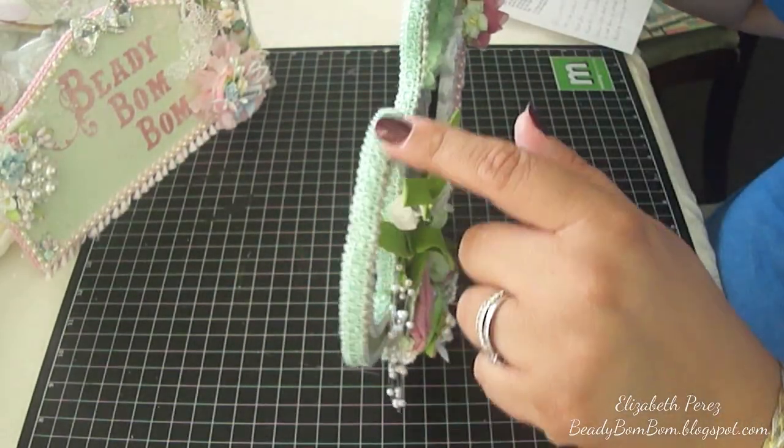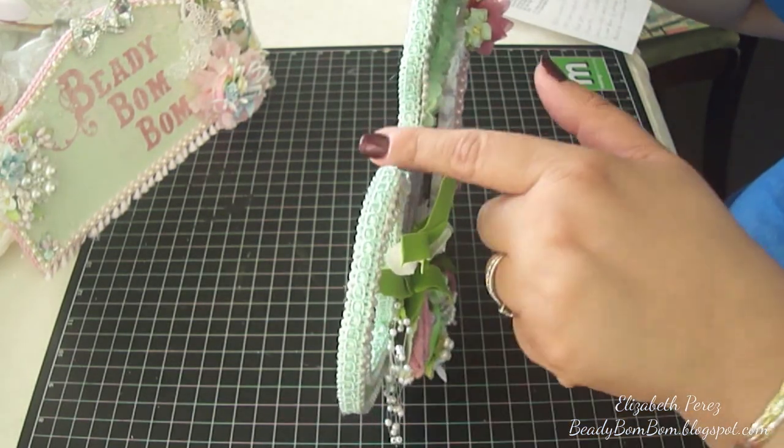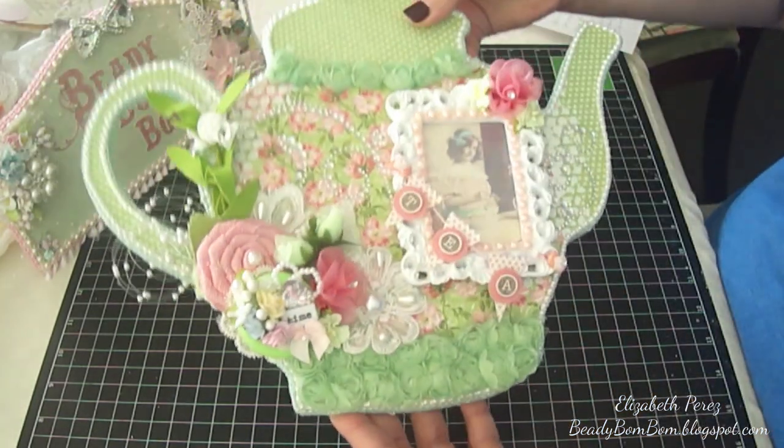On the sides I used a Hobby Lobby trim in mint green and I just went all the way around the teapot.